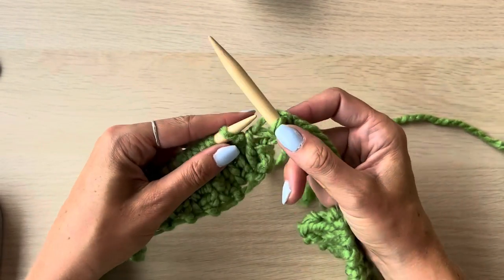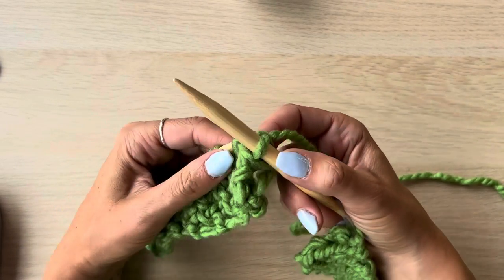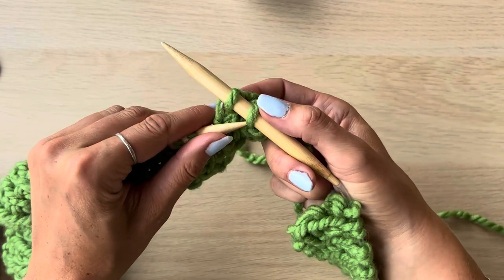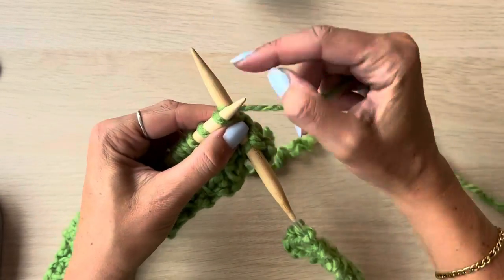Now we're going to go ahead and cast off the first 25 stitches on our needles. To cast off, you knit two stitches and then pull the first stitch over the second stitch and off the needle. Continue to do this for 25 stitches and then I'll meet you there.